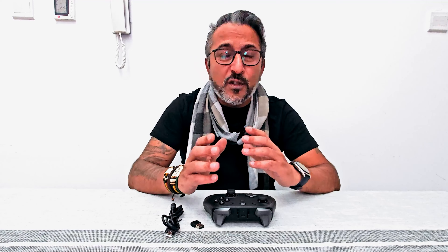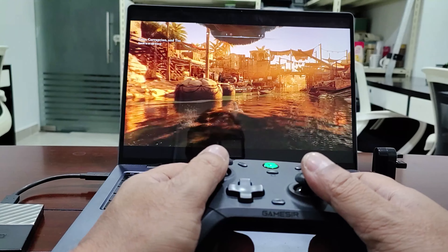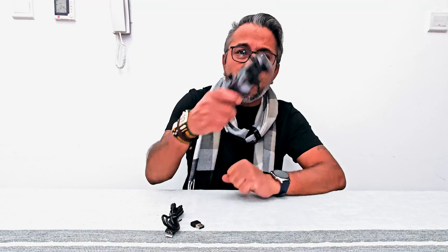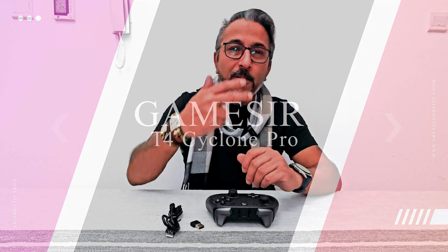The gaming experience across different scenarios has been fantastic — as you saw in the video, we played it on an Android box, on a tablet, on my mobile phone, and on my PC, and the overall experience was great. Let us know what you think — we're giving you a chance to win this controller, so leave a comment and give us a thumbs up. This is your friend at the Great Lobby signing off — keep yourself safe and keep playing the winning game with GameSir T4 Pro. Peace.